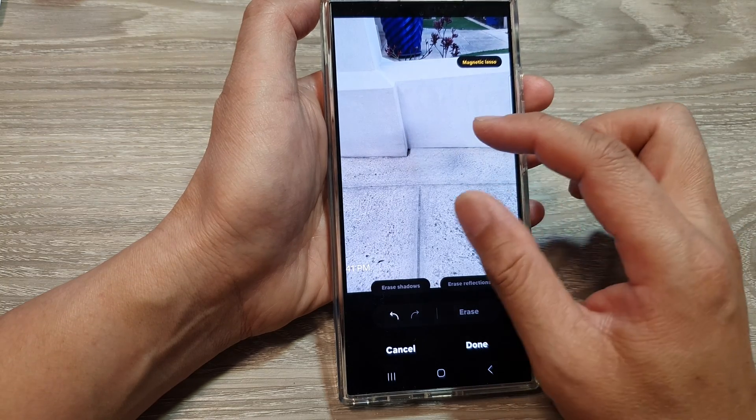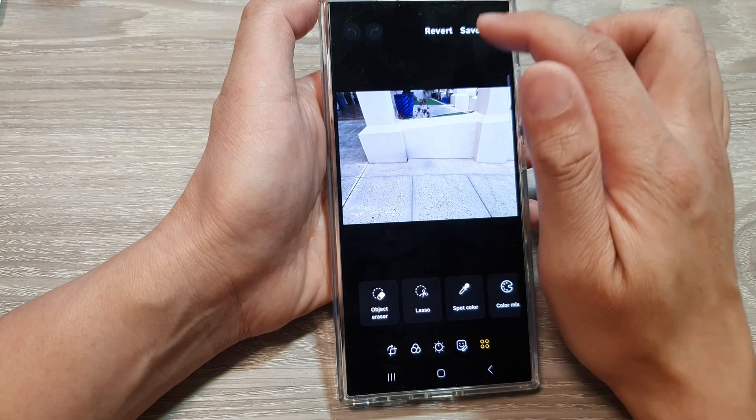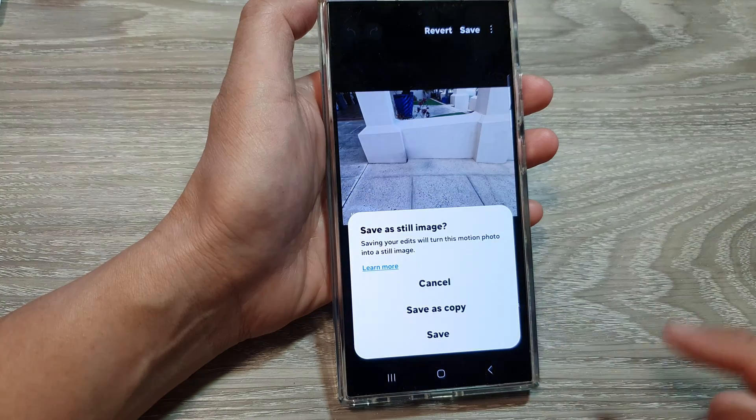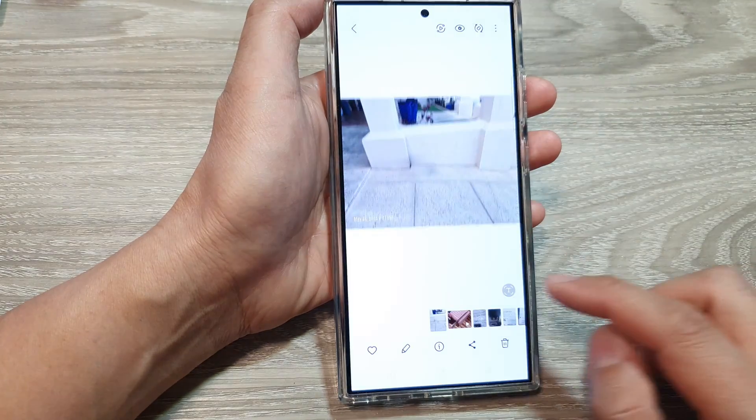Then tap on erase and that's it, so tap on done. Then tap on save and you can choose to save as a copy or simply save over the original image.